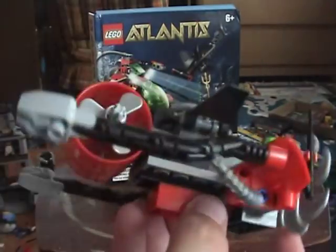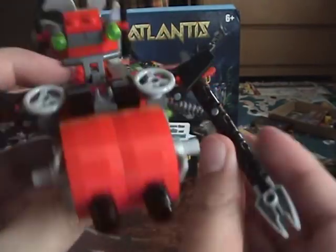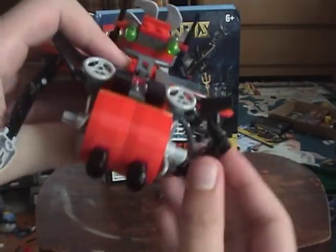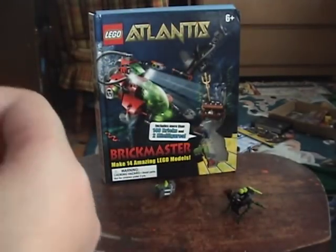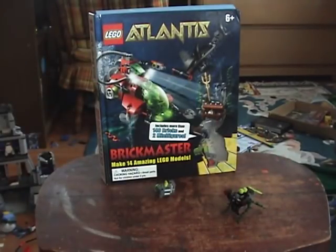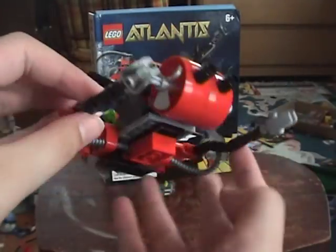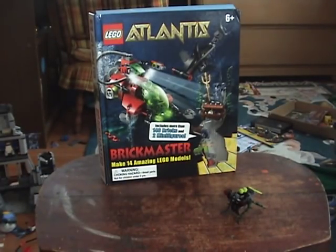These tubes actually go into the arms, but it's very limited motion if you do that - you can move it like that and such. And these guns fall off kind of easily, so it's kind of annoying. Under here, it's what it looks like. I really like this model - this is definitely one of my favorite models.